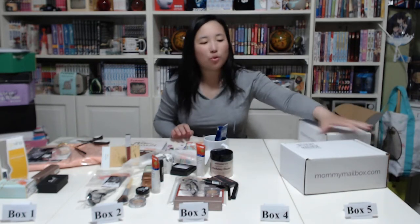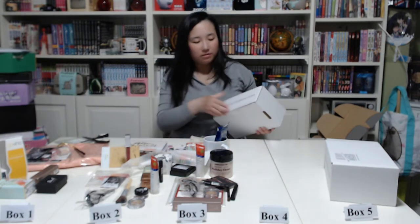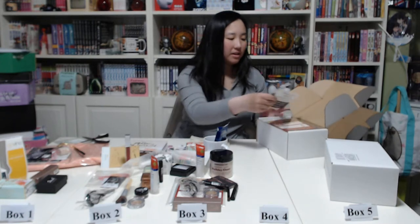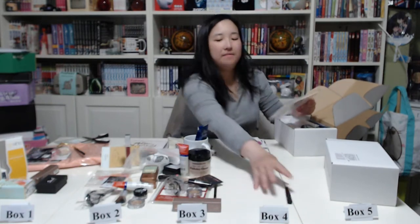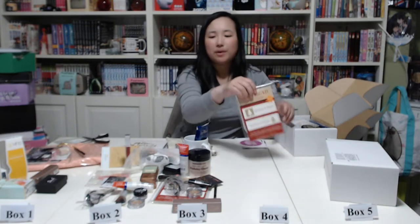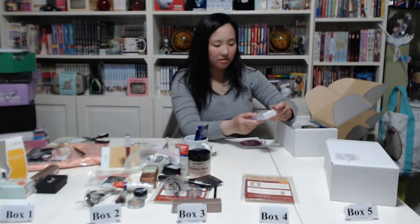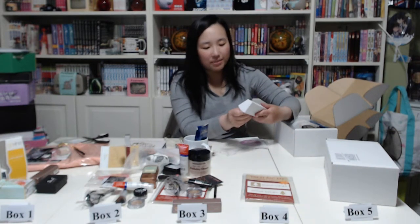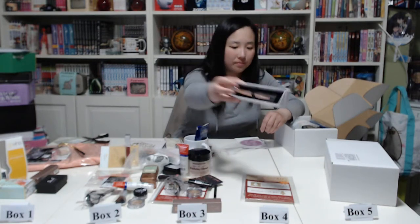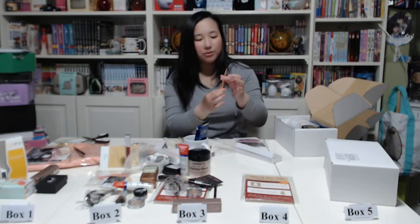Now on to box number four. We have the same three inserts, the same treat bag kit from box three, and then a new item — Sweet Water Decor 'Write in Style' rose gold pen. Let's see what color it writes — it's a black pen, and you just twist it to open and close it.